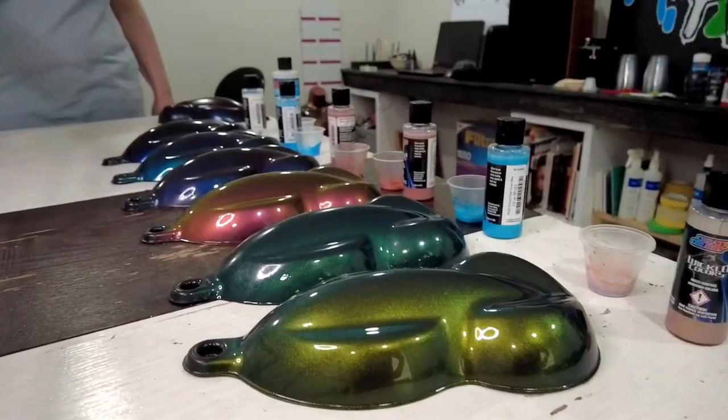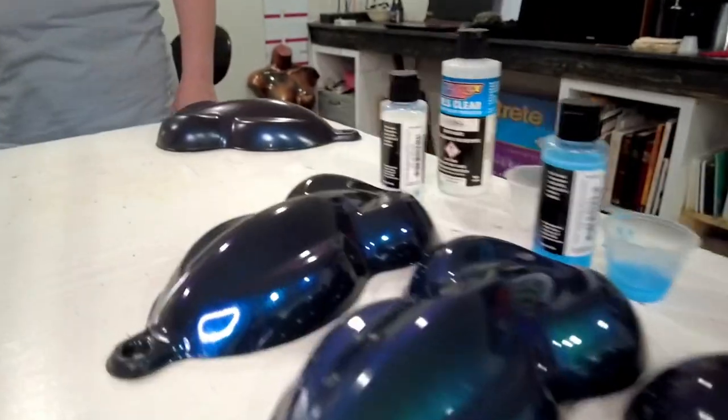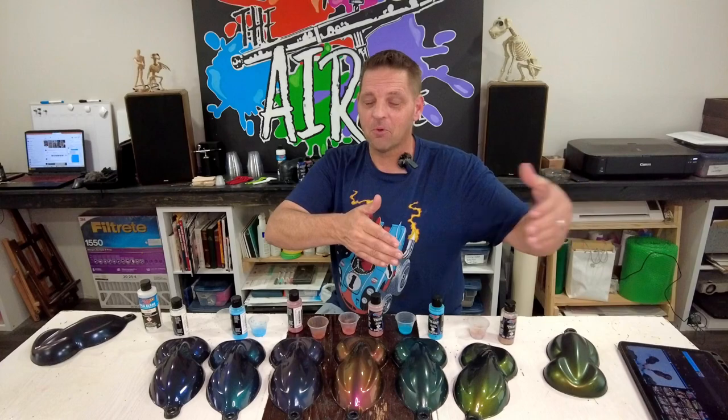I'm going to roll through a couple of pictures and throw them up here on the screen so you guys can see what these kind of look like. I'll have some more pretty pictures in the back if you want to roll towards the back of the video and just ignore the setup for spraying.